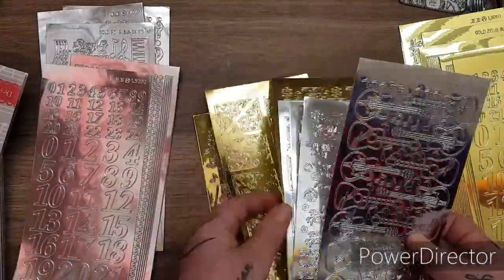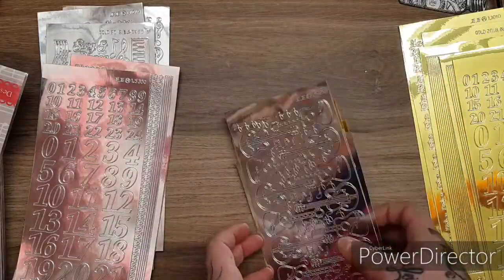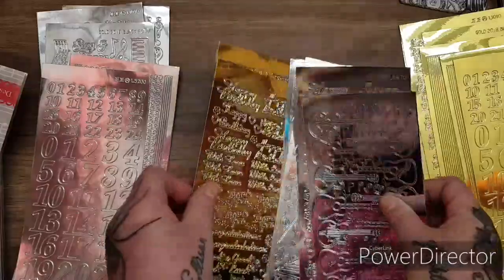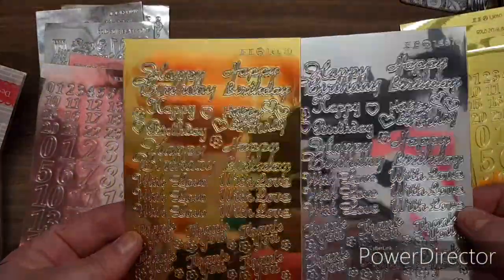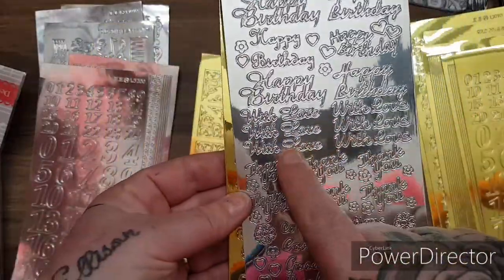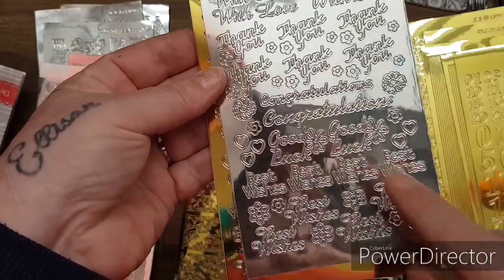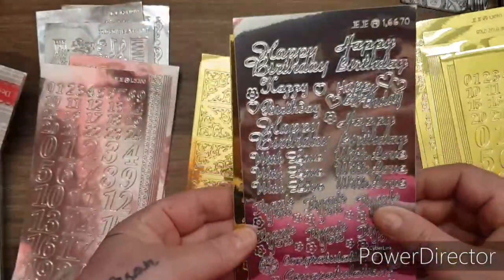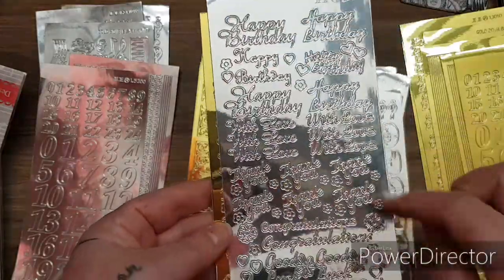That's even different again - look at this. So we've got these Happy Birthday ones as well in all different fonts. You've got 'with love', 'thank you', 'congratulations', 'good luck', 'best wishes', all these little best wishes, and flower accents. These are really cool for adding to the cards and there's lots - you get them in the silver and the gold.